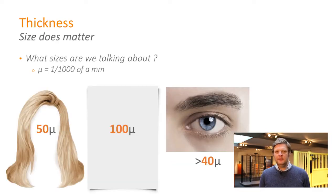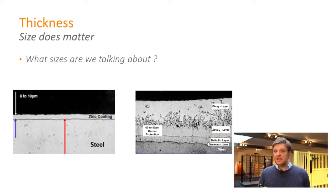Thickness first of all — what does that mean? Thickness is expressed in micron. A micron is one-thousandth of a millimeter. Think of a hair or a sheet of paper — it's not thicker than that. Size is important. If you look at the left-hand picture, you'll see 8 to 10 microns — that is zinc-plated treatment. On the right-hand picture, you'll see 60, 80 or even more — that is hot dip galvanized treatment. So that is a big difference already: 8 to 10 versus 60 to 80 or even more.